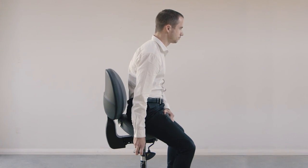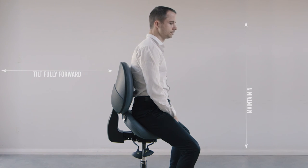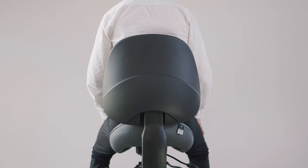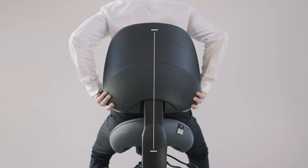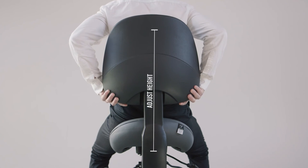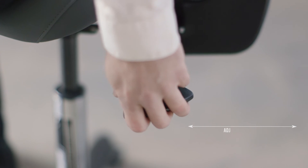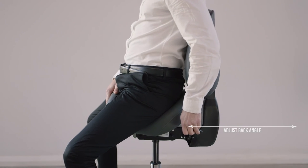If you lean forward while working, tilt the seat fully forward so that you can pivot from the hips while maintaining a neutral spine. The back can also be adjusted — lift the back up one step at a time to reach the desired height, and lift it all the way up and push it down to reset it. Use the left lever to bring the seat closer to or away from your body.